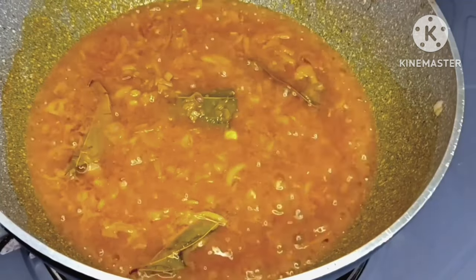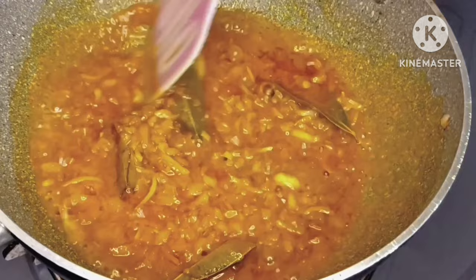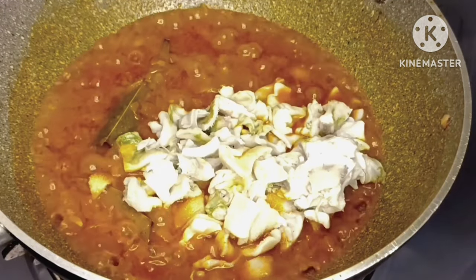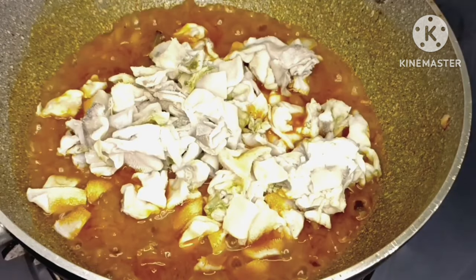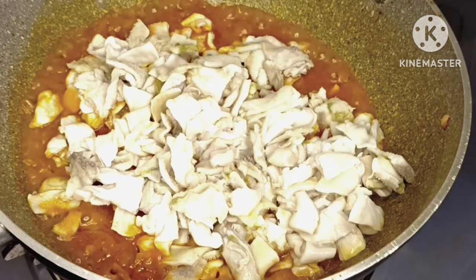I also cut it, then I cover for 10 to 20 minutes. I also add green chilies.